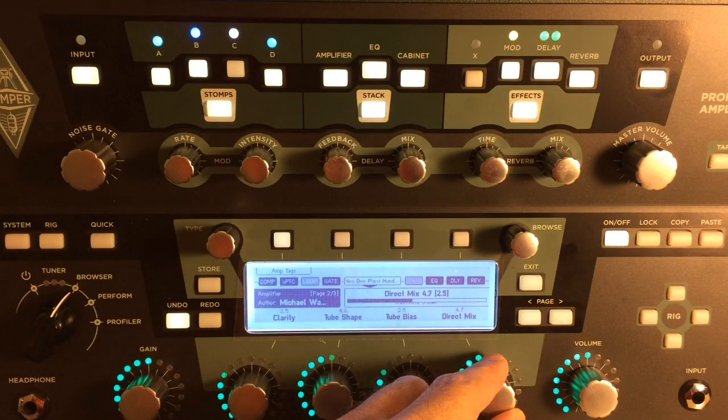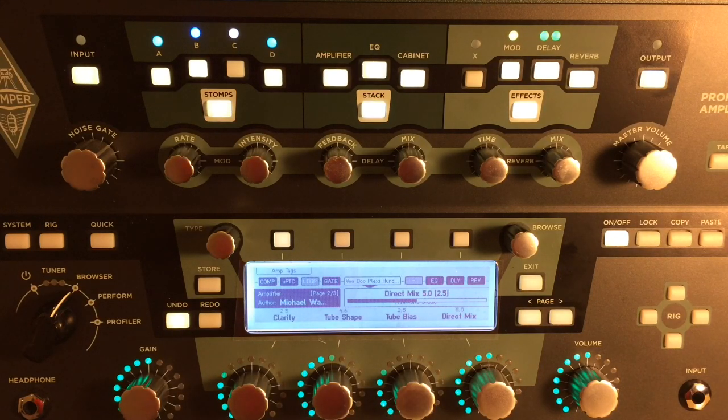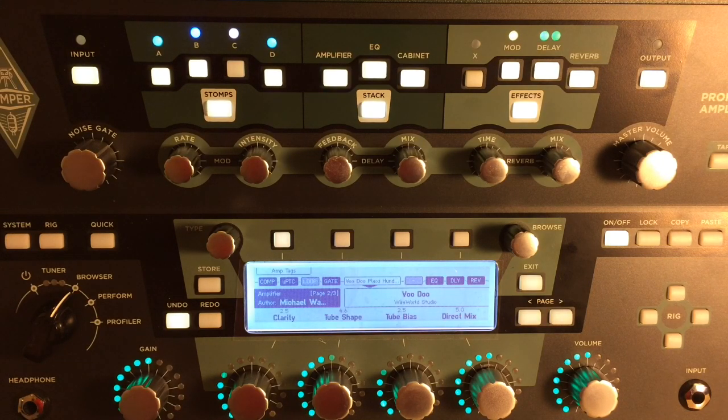5.0 anyone? Halfway there? This is as far as I would go with this particular tone. I would not use this particular amp tone on this song with that much gain. We'll get into that later when I actually do a preset for 'It's Only Love' by Bryan Adams — this is not it, this is just the direct mix demo. So let's hear it at 5.0.